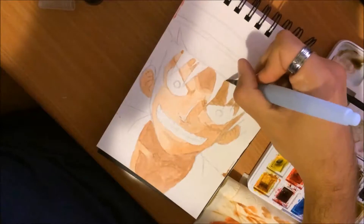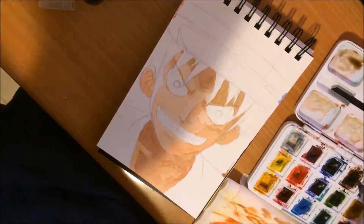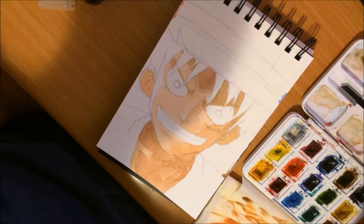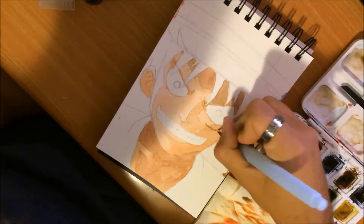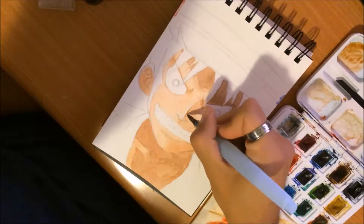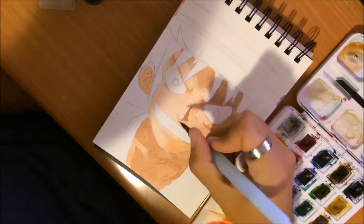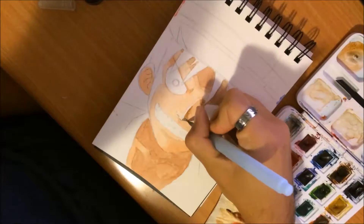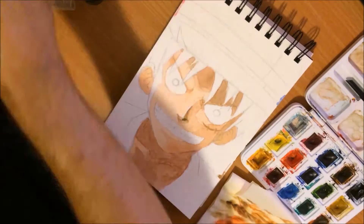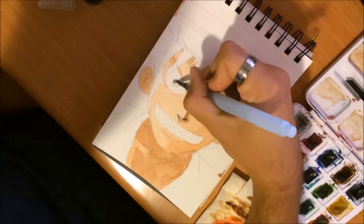Under the hat — the famous straw hat — you can see some shadow as well. It's also under the strands of hair at the top, which will be completely black in a few moments. Now I'm adding some shape to the nose: the bottom part, the bottom right part is the darkest, and the right side is also significantly dark.